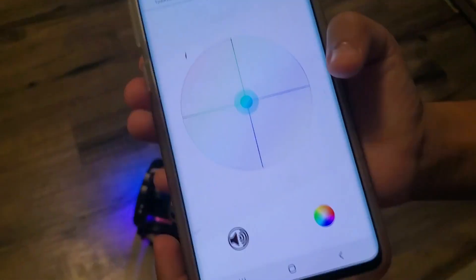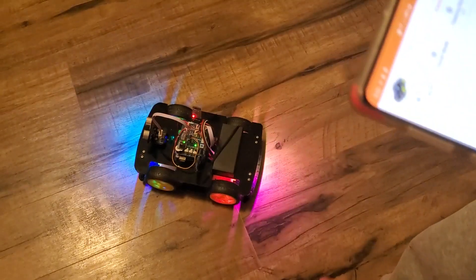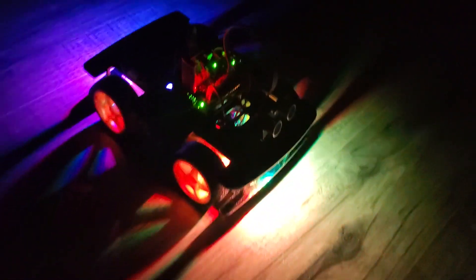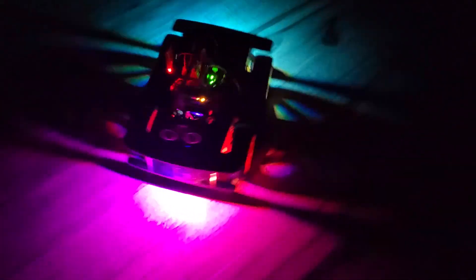The horn button is right here — the sound button. If you press it, it makes a beep sound. Now we're going to test it out at night with all the lights off so we can test out the neon and see how cool it looks. Now we have the color right here.